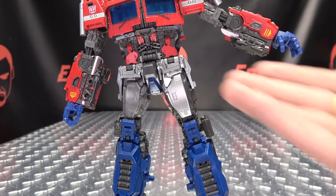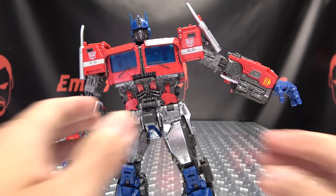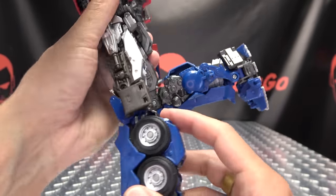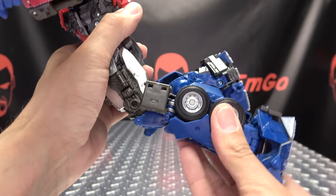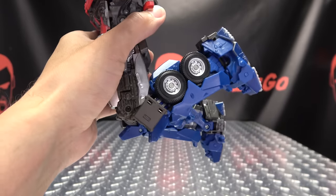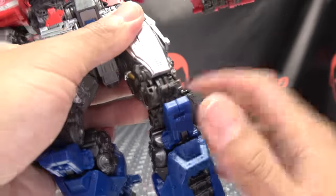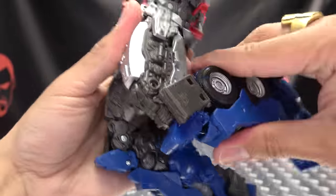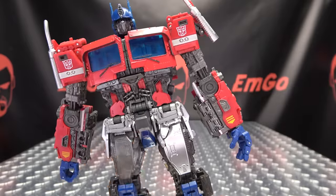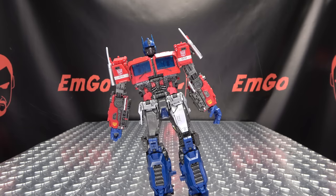Not only does it give him that extra bit of height, but now it gives him some extra articulation. Originally you only got 90 degrees of bend at the knee, but now with the new knees you get a double jointed knee, which gives him a lot more range of movement. You can see now how that upper part of the knee moves — it's a nice double jointed knee, which I quite like.